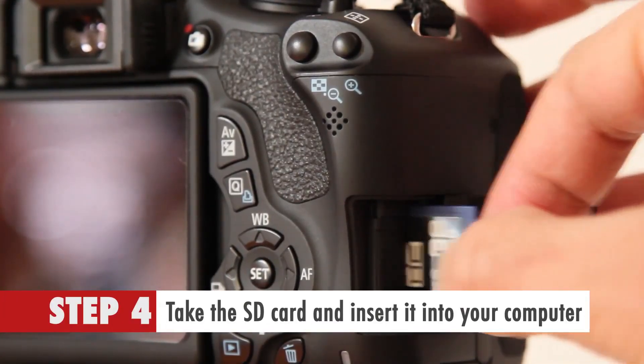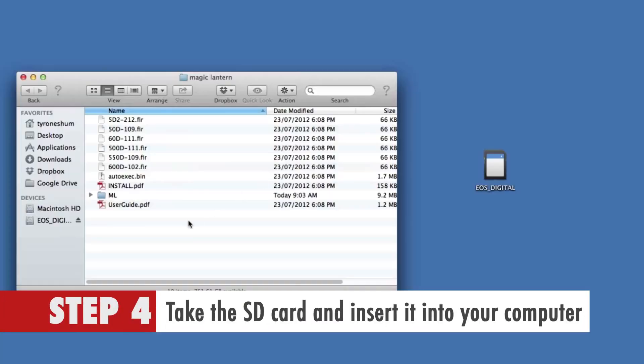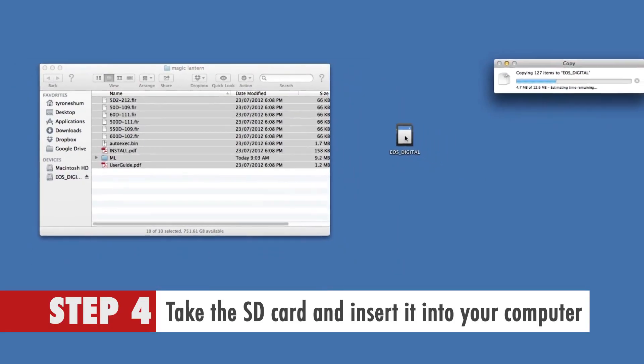Step 4. Take the SD card and insert it into your computer and copy the files from the Magic Lantern directory to the SD card.